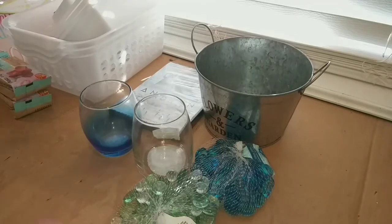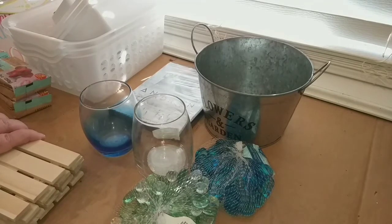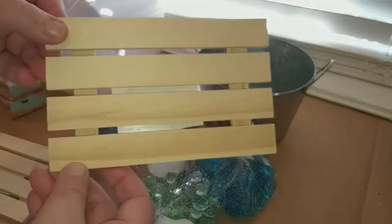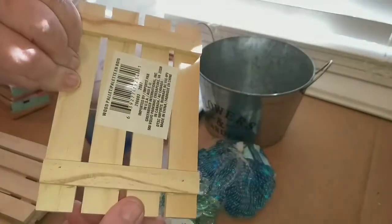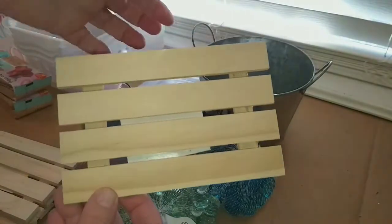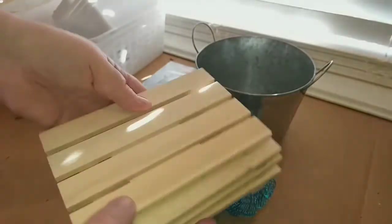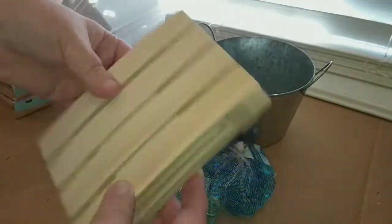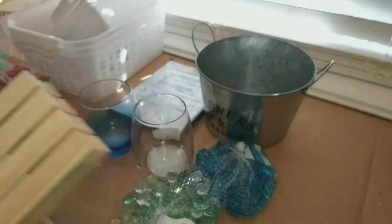They finally have something I've seen on other channels but my Dollar Trees never had until today — the little wood palettes. Aren't those adorable? You can stain or paint them and then glue them together to make things. I picked up four. Everybody else was getting them and my Dollar Trees never had them, so I was so excited to finally find them.